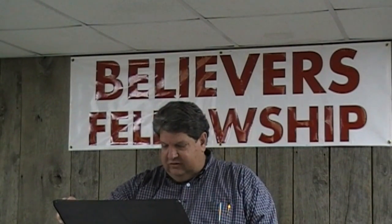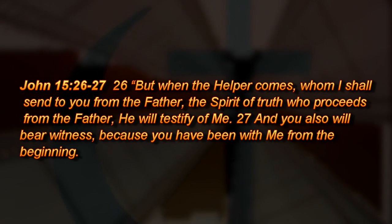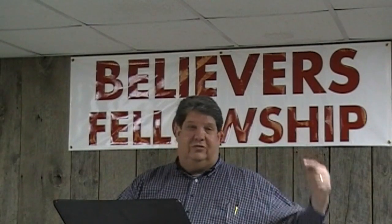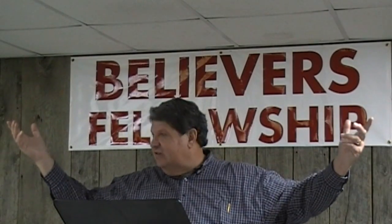In John 15:26-27, Jesus spoke of the Holy Spirit. He said, "When the Helper, that is the Holy Spirit, comes, whom I shall send to you from the Father, the Spirit of truth who proceeds from the Father, He will testify of me. And you also will bear witness because you have been with me from the beginning." Look beyond the physical. Because the physical is frustrating — you're looking to self, looking to your circumstances, and missing God. Until you get quiet and take your need to Him and say, Lord, I'm looking to you for my eternal life, my daily provision — guide my steps, I'm yours.